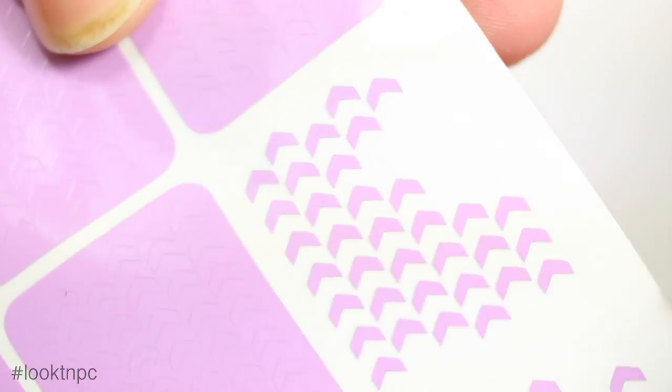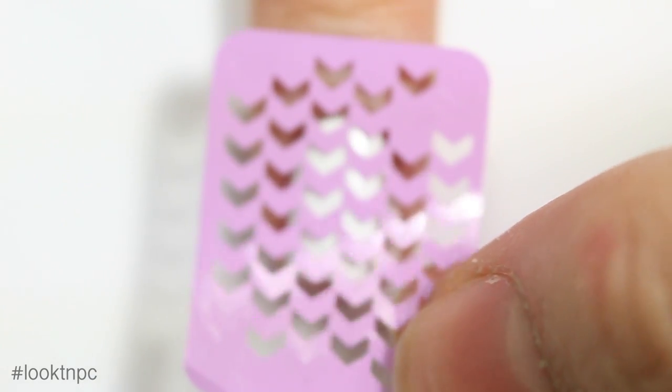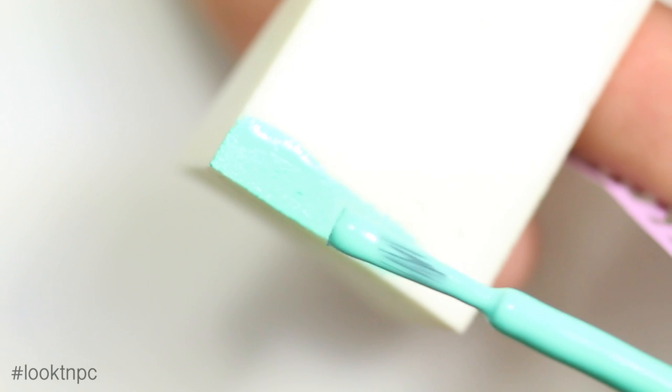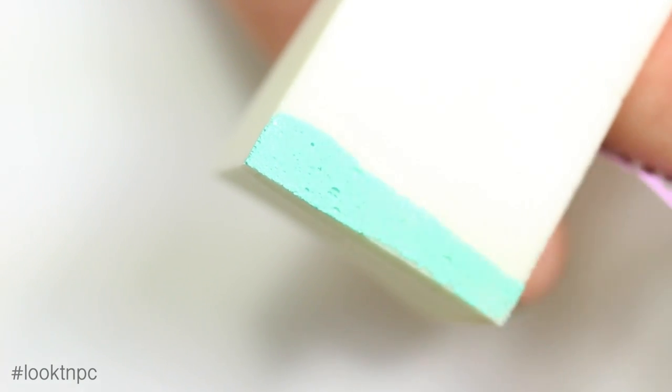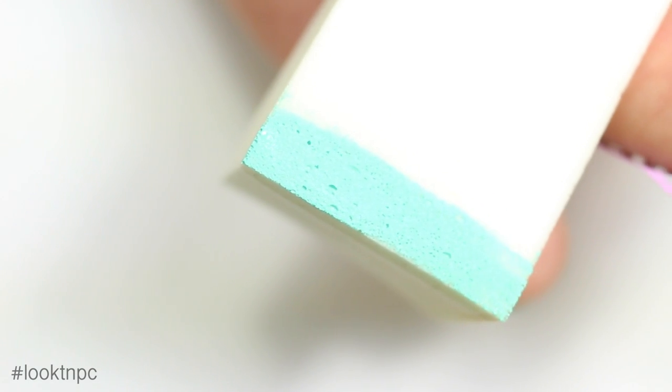I'm just going to peel off the vinyl and apply it onto my nail. If you see any little pieces that didn't pop out when you peel it off, you can just poke those out. Now I'm going to take my cosmetic sponge and paint three thin lines with my polishes onto the sponge, making sure that it's nice and saturated.